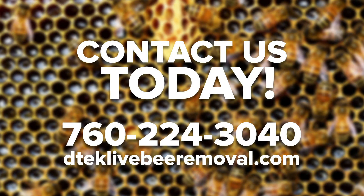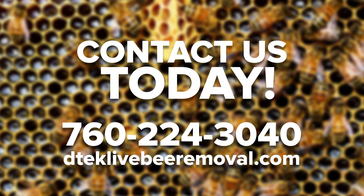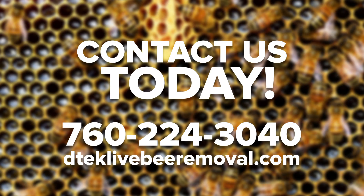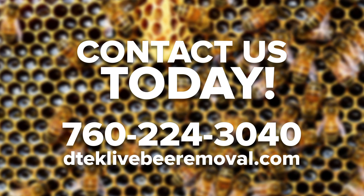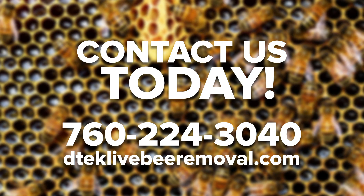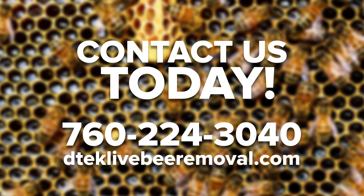Get your bee problem taken care of as soon as possible. Call the bee control experts at DTEK Live Bee Removal today. Our direct line is 760-224-3040. You can call anytime, day or night. If we don't answer, please leave a message and we'll be in contact with you very shortly, usually within an hour. We also have a contact form on our website.